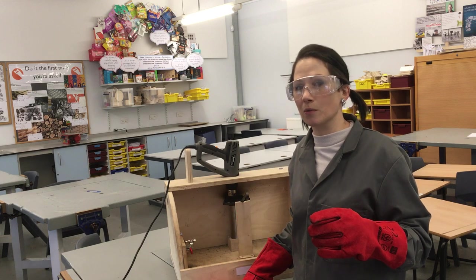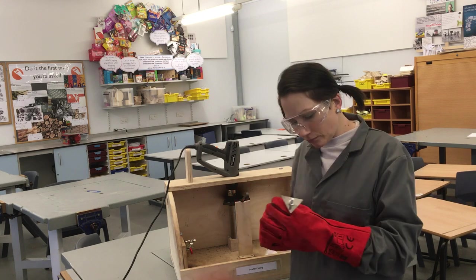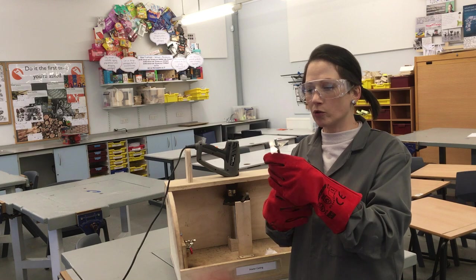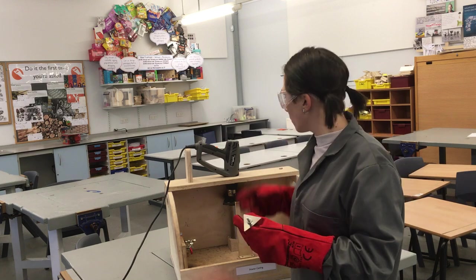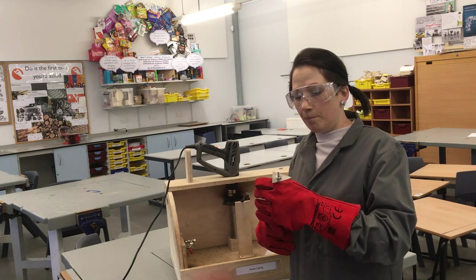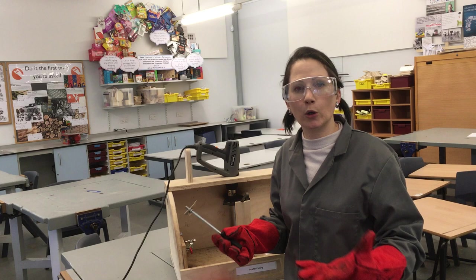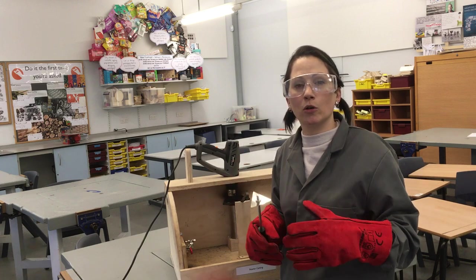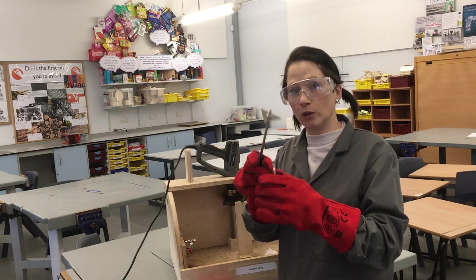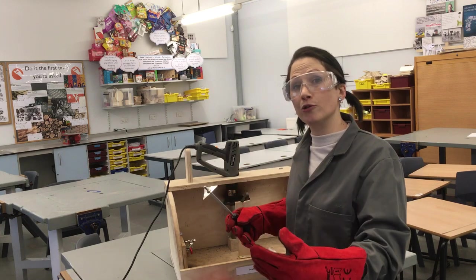There are other things I need to tell you about — like this. This is a special tool that we've made in school that Mr Roberts has made. It's used for scraping off the impurities from the metal. When we heat up our pewter alloy in the ladle, other substances from around the room and on the spoon mix into the liquid metal — we call those impurities — and we don't want them in our casting because they'll make it lower quality. So this tool is used to scrape what we call the slag off the top of the material.